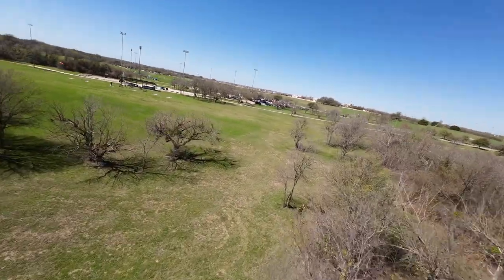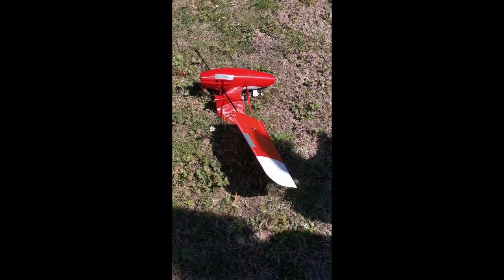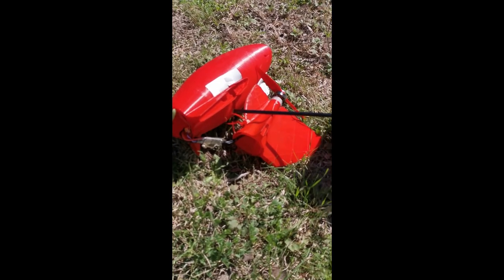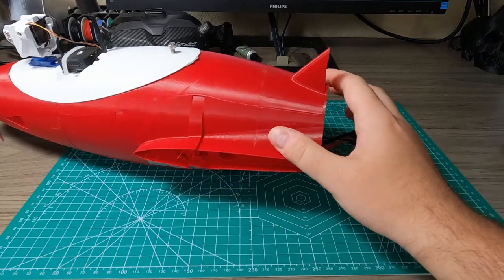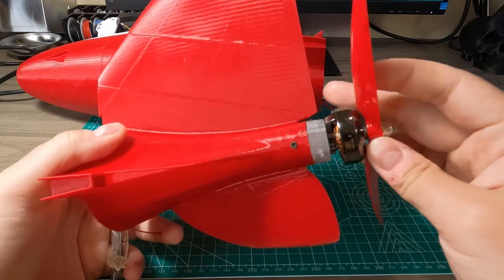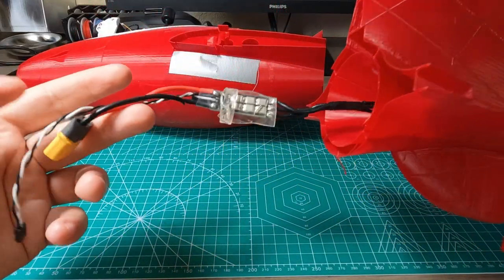There wasn't so much damage, except the wing spar broke loose, but it's okay. And the tail was just ripped off. It was ripped off with the motor, propeller, and the ESC.